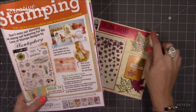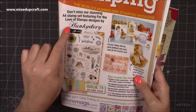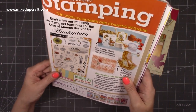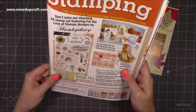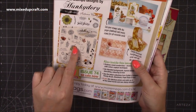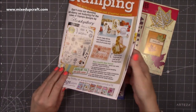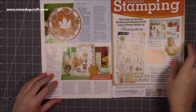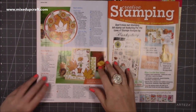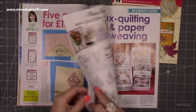I have a lot of leaf dies but not stamps like this. It's a large A4 stamp set and it's brilliant — that's issue 74, on sale now. The inspiration mixing the stamps with the Papercraft Essentials dies is really quite special. You've got pumpkins so it's perfect going into Halloween as well.